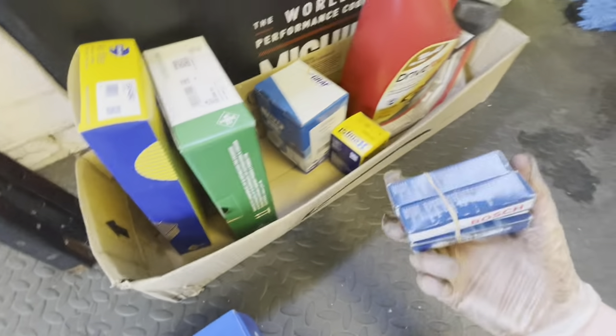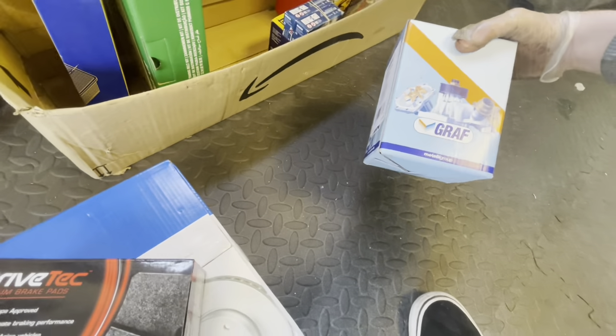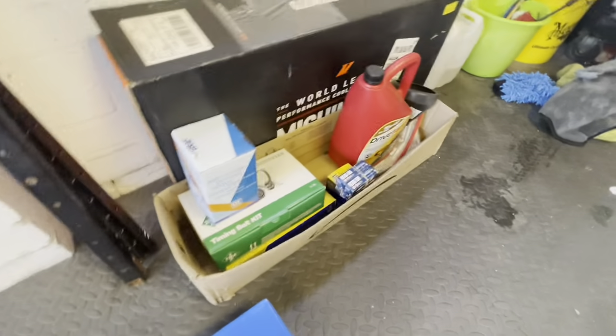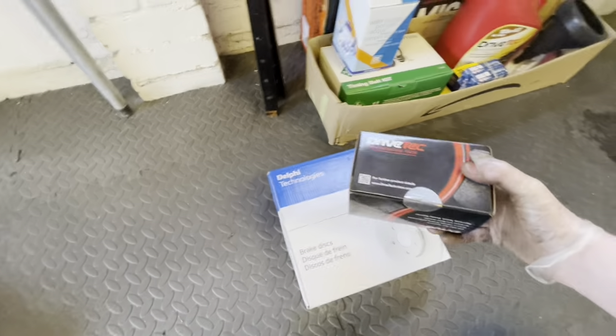Brake discs, oil filter, we've got new spark plugs. Dad went in and got these while I was away. Water pump, timing belt kit — all this stuff for a good service. But quickly, Dad's probably already finished these front brakes. He's super fast at doing everything, so let's go over and get these fitted.